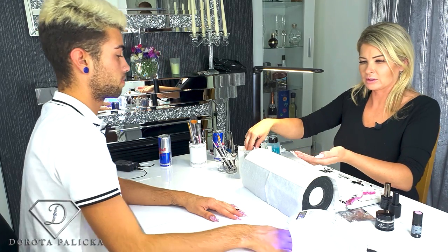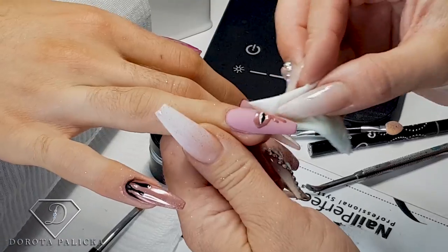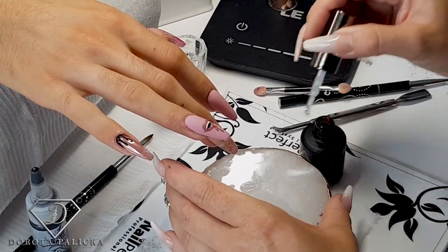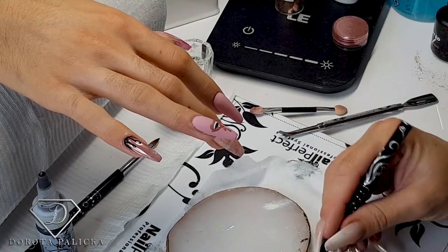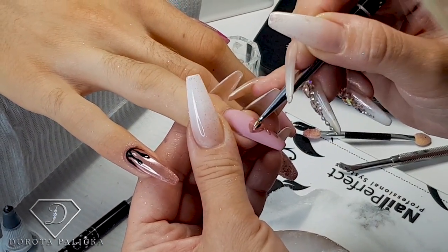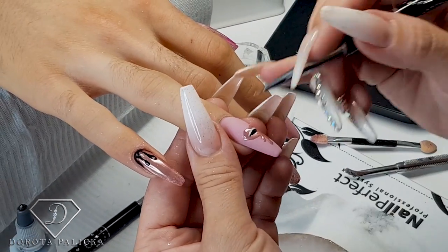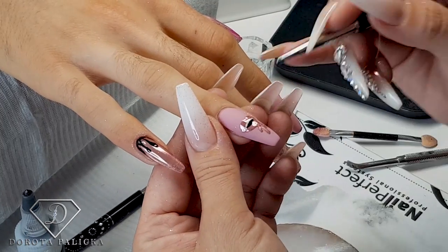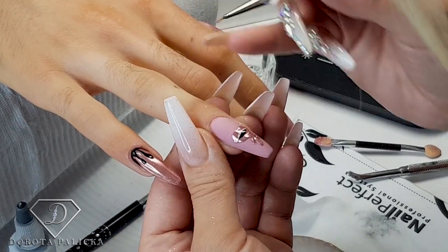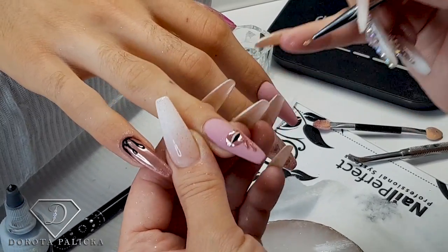Once it's cured I can remove the inhibition layer. I'll give this nail a clean and now I need to seal it with the top coat, but I'm going to only seal the lips area, because we want all the rest of the NEO to be matte. It's a pretty fiddly job — just sealing everything with the clear coat. This way the design is not going to come off.